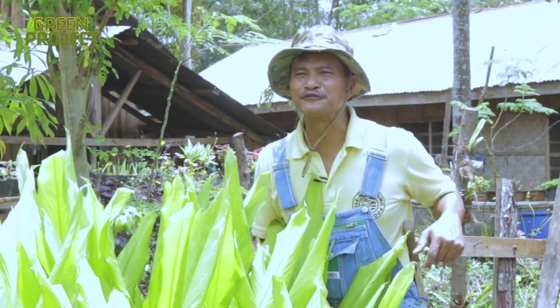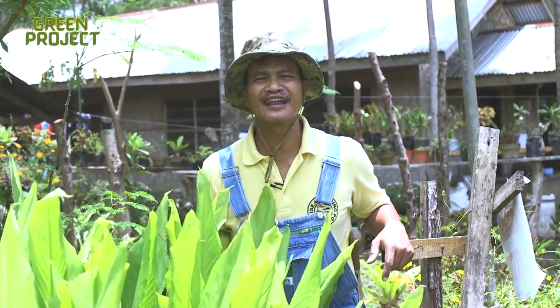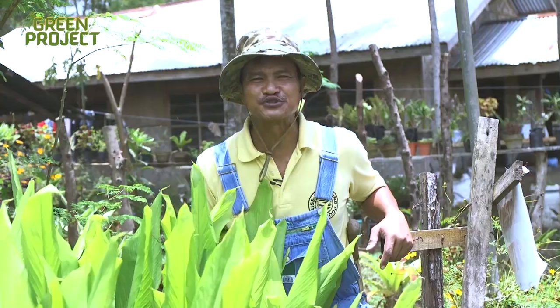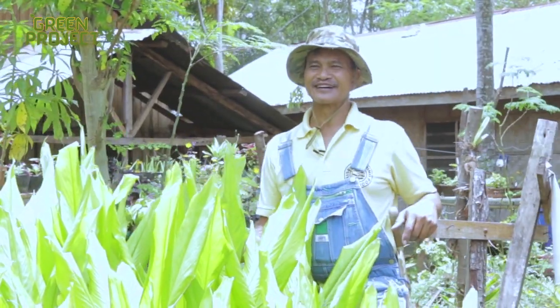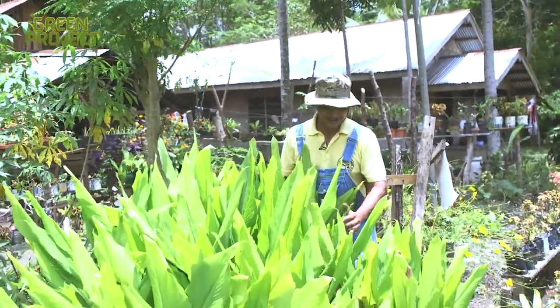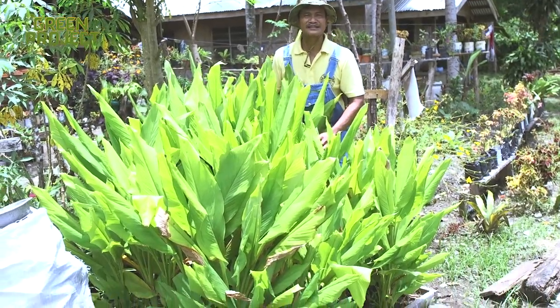Turmeric is a superfood. It cures a lot of ailments and helps prevent many diseases. You don't have to have rich, deep soil to grow turmeric. You can grow turmeric even in a container garden. Right here is a three-and-a-half-foot turmeric plant being raised in a wooden raised bed.